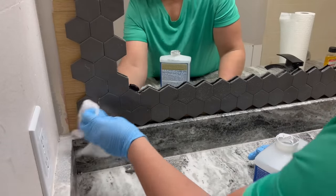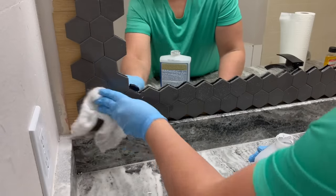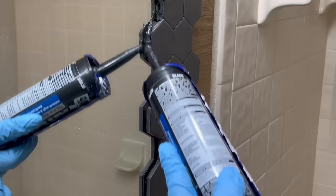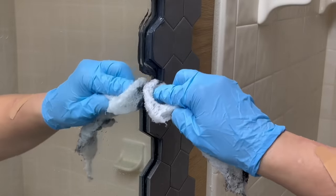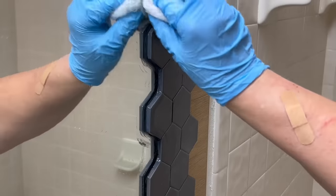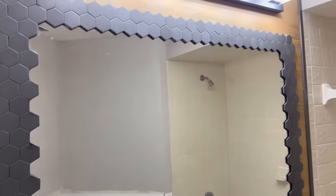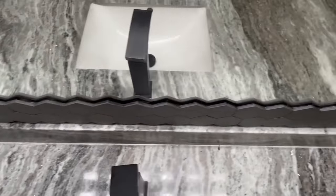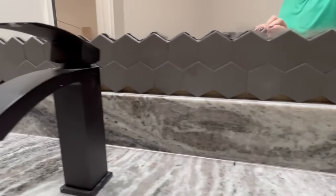I used mineral spirits on a paper towel to remove the liquid nails, but it left behind paper towel residue, so I don't recommend that. Switching to a lint-free cloth worked a lot better. I then purchased some black caulking and added it along the edges — it looks like a huge mess at first, but after wiping it away with the lint-free cloth and mineral spirits, it looked great. It was a quick project — a couple of hours one night and a couple of hours the next day — that made a huge transformation in the bathroom for a total of only $44. I hope this inspired you to add mosaic tile to your mirror and spruce up your bathroom.